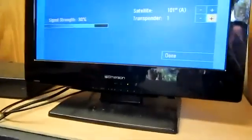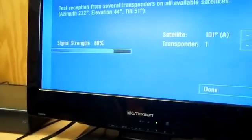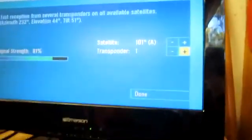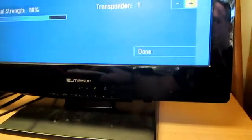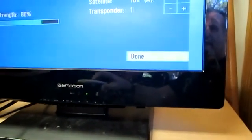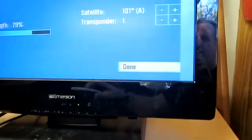Now I can hear the beep going fast — I've got a good signal, around 80% strength. I could go out and adjust it higher, but I know I'll get all the channels fine with that, so I'll go with it. Once I have that, I'll go down to Done. Sometimes it'll reset and go right to the picture.